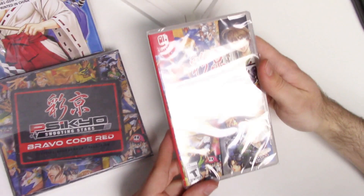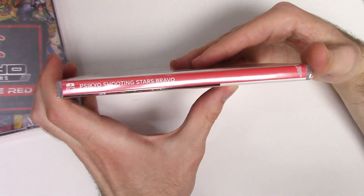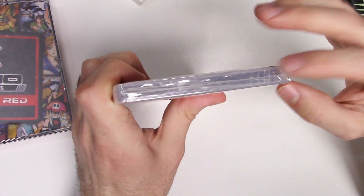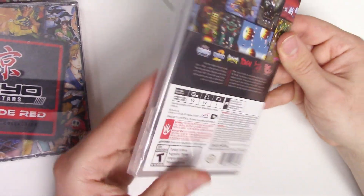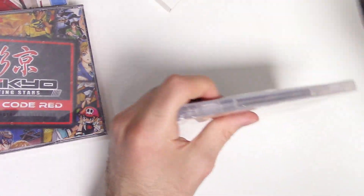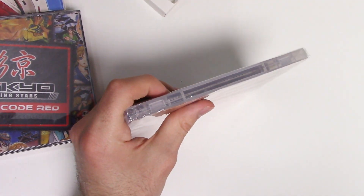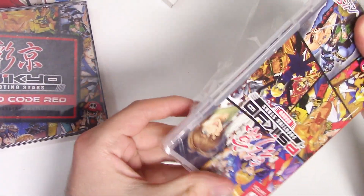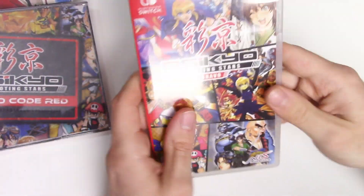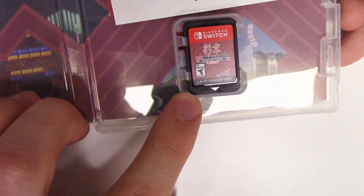Let's take a look at the game itself — the front cover is the same. There's the spine, there's the top; you can tell it's a y-fold. And there's the back with the same information that we saw already.